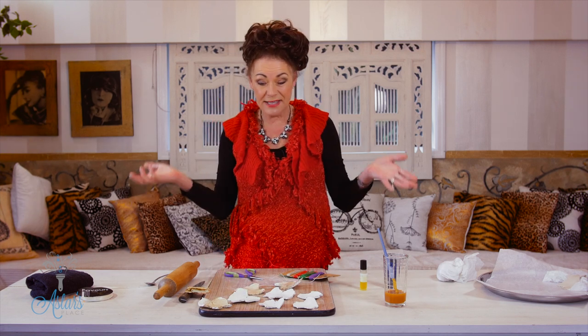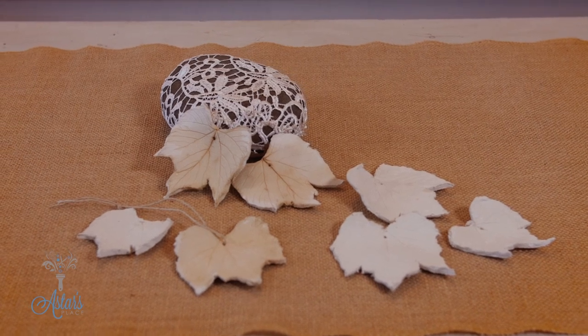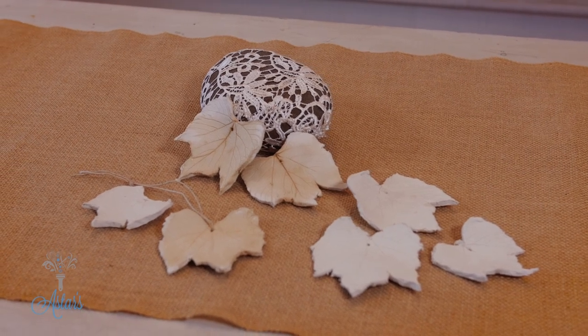How easy is that? A natural alternative to having something synthetic as a room freshener for your car. You could put those into your wardrobe, or into a drawer with clothes that are going away for the winter and you don't want them to get that mouldy, musky smell. Perfect solution for eliminating odours. I hope you've enjoyed that, because I've enjoyed sharing it with you. See you again another day.